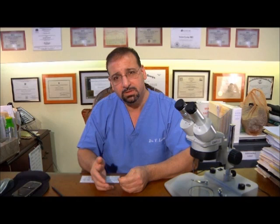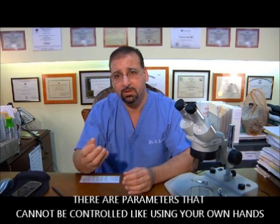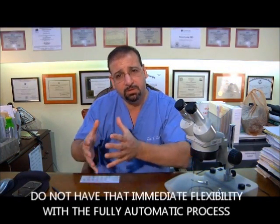Then we move into the back with the proper technology to expedite that FUE extraction — with manual, sensitive hands to pull the grafts out — instead of a suction device. Now, I'm not saying the fully automatic system is not acceptable. It is acceptable, but there are parameters that cannot be controlled like using your own hands. I know how much to pull, I can stop pulling, pull a little bit more or less. You don't have that flexibility with the fully automatic process.